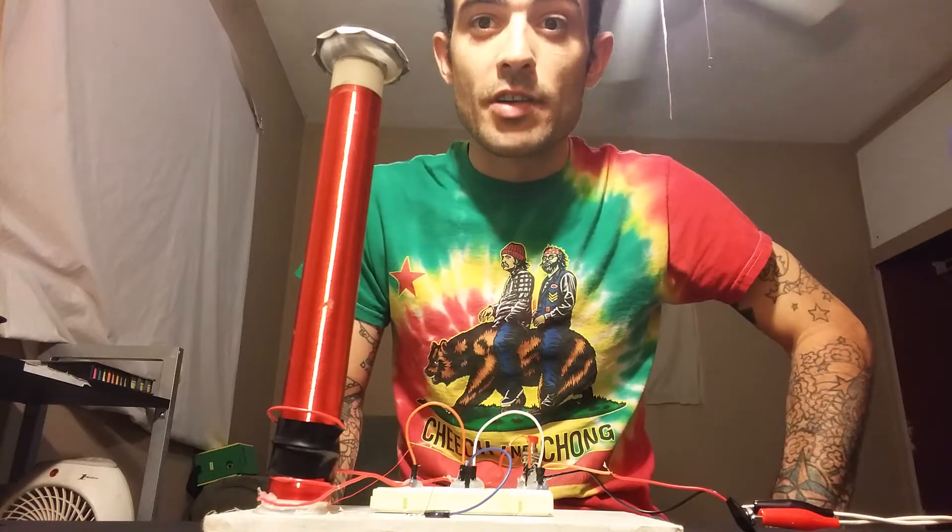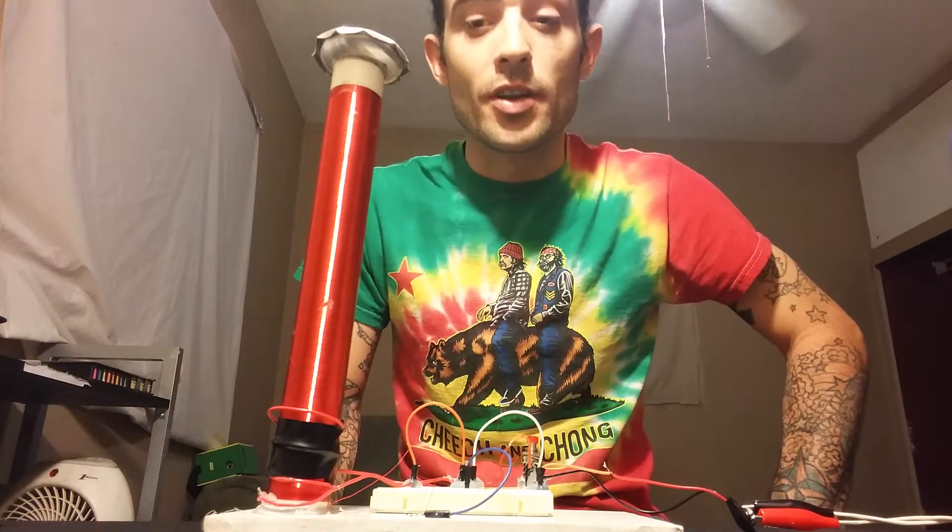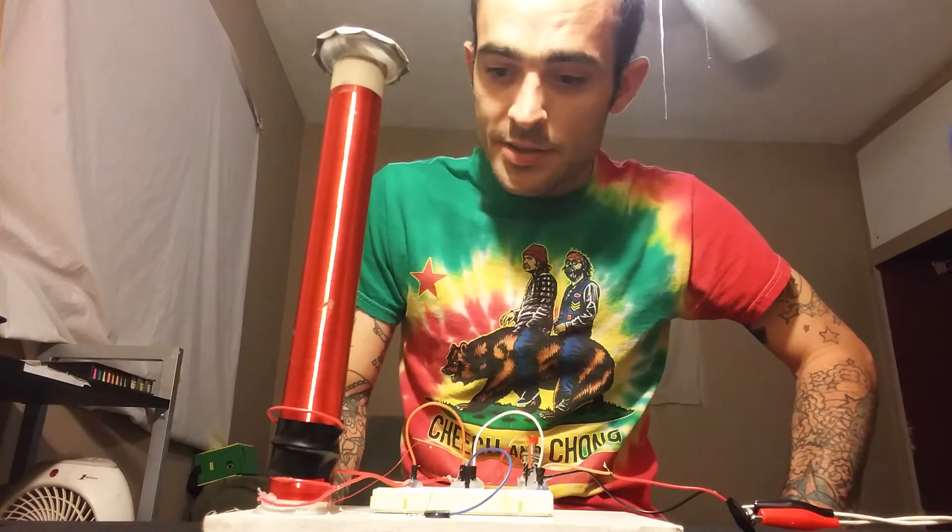Hey YouTube, Z-Bridge in 75, finally built something new. It looks like a Tesla coil, but this is in fact a Slayer Exciter.